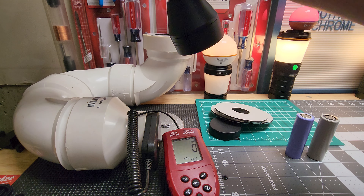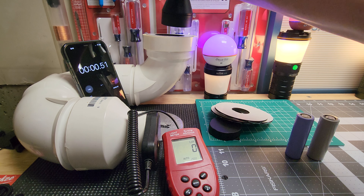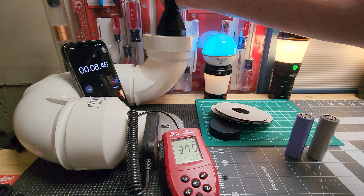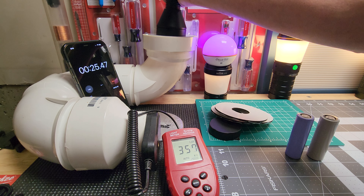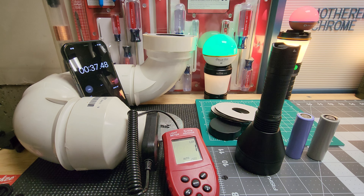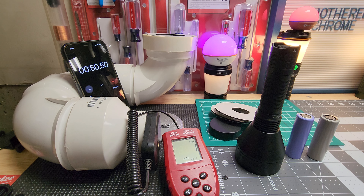We're going to start the 30-second ANSI test now. Starting it — yeah that blinded me. So you get 4000 lumens with the regular battery. I can feel the heat already but that's expected. At 30 seconds we got 3400 lumens. We'll check the heat — just 30 seconds in and it's a little toasty already.